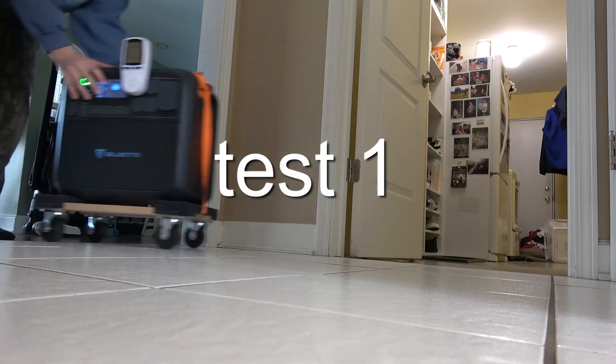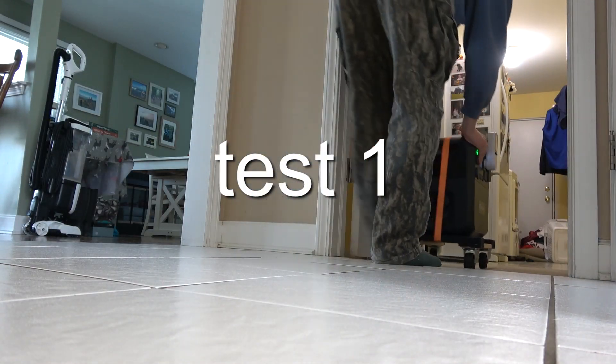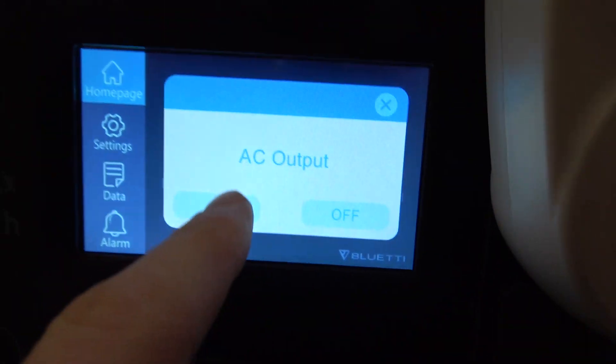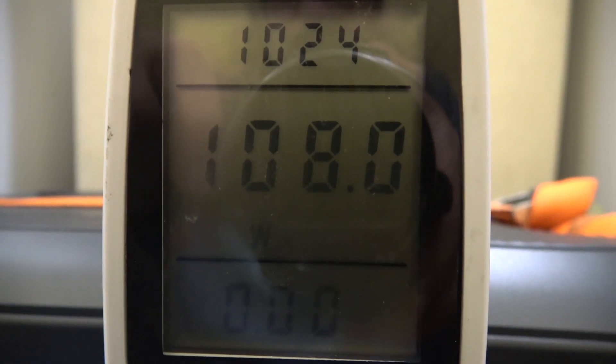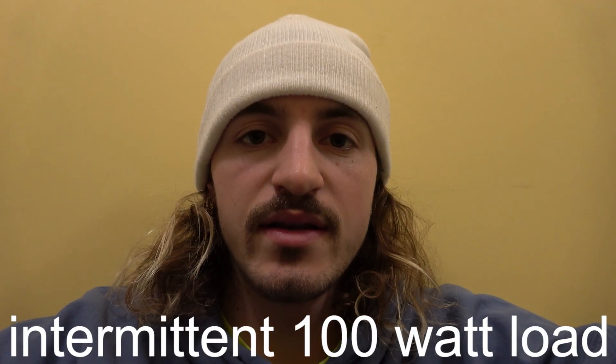It's a fridge on top, freezer on bottom — pretty big. The fridge is turned on, lights are on. While the fridge is running it's drawing 107 watts. It looks like this is going to be an intermittent 100-watt load. A fridge like this should be a pretty standard use case. I'm going to let this run and check back every few hours.